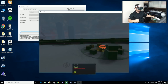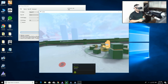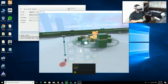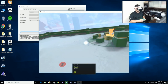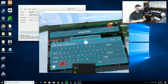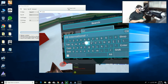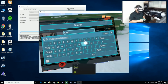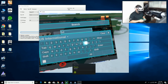We are in VRChat, it's loading up and I'm inside a hub. I'm going to mute my mic so other people don't hear me, then open up my menu — there are a lot of options here which I'll get into. I'm going to go to Worlds and search for the tutorial world, just so you can see how navigation and everything works with the gamepad.